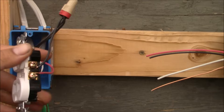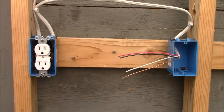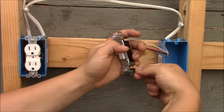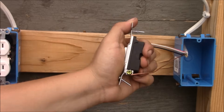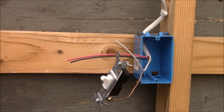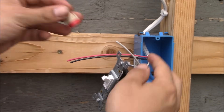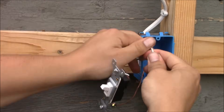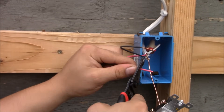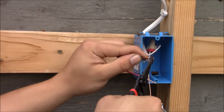We're moving over to the switch box and going to put in the switch. Now we're going to connect the ground wire to the switch — I'll put the ground wire on the green terminal in a clockwise manner, grip it, and tighten down securely. Since 2011 it has been code that you always have to provide a switch box with a neutral. Since it will not be used in the box, I will simply put a wire nut on the neutral and place it in the back of the box.